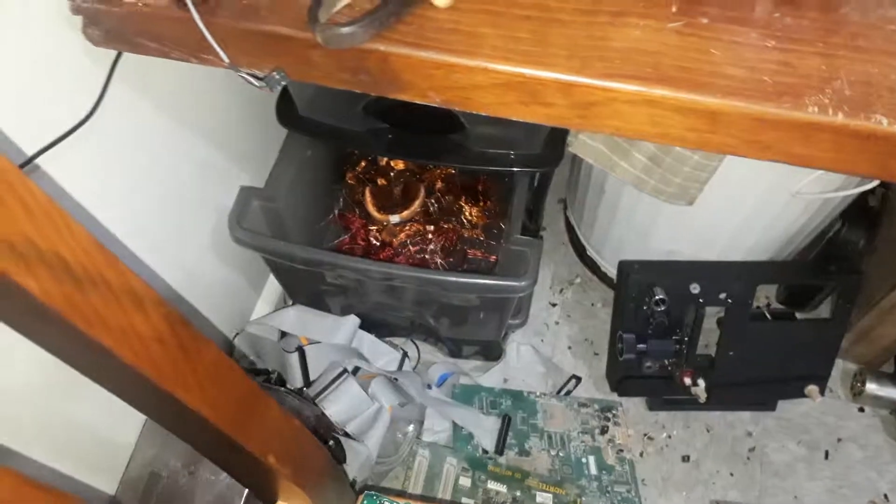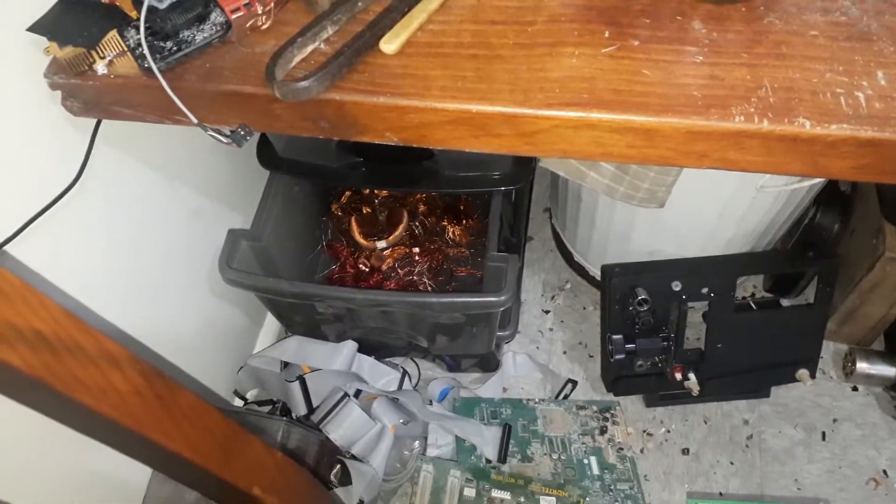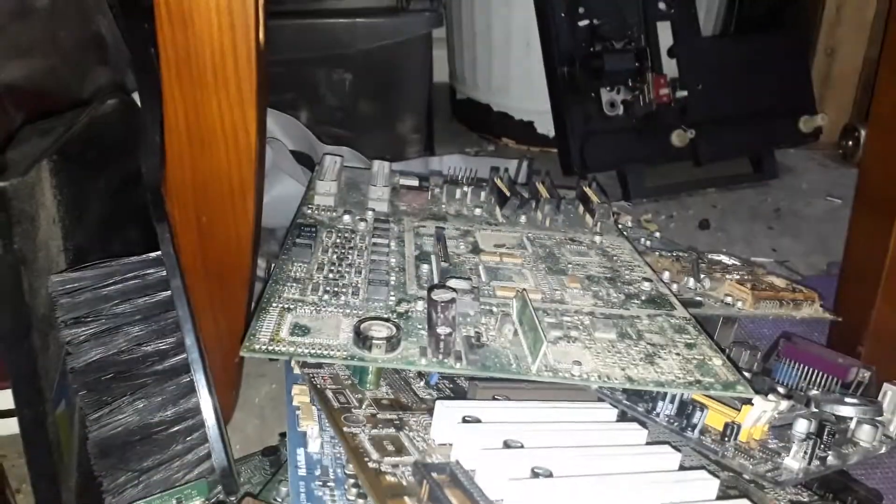Even my copper drawer is getting a bit more full — it was pretty empty, seeing as I had to scrap everything to pay a few bills. Here's some more semi-depopulated boards ready to go — taking the gold BGAs off them, but I've still got to get everything else off of them, which is going to be a bit of a nightmare because there's a lot of boards here. There's a hell of a lot more boards in my house that I haven't even touched.